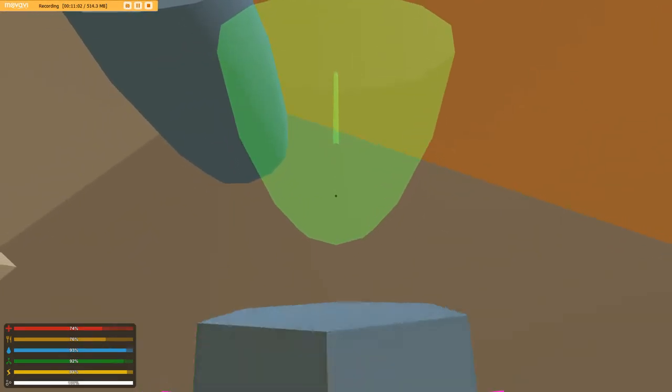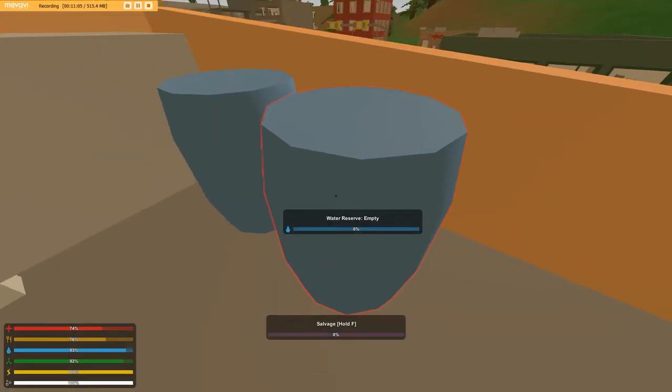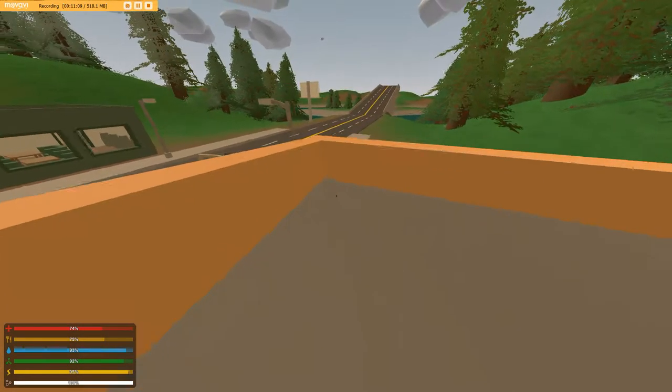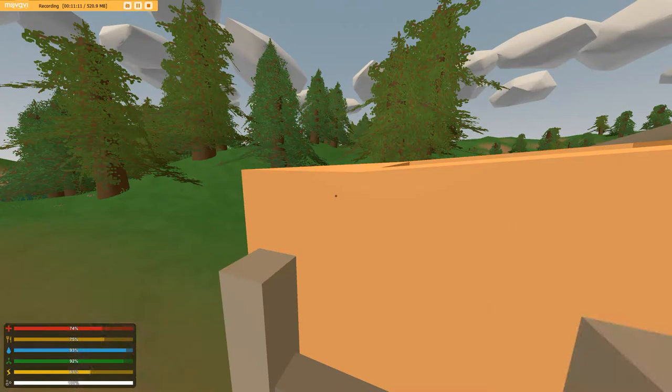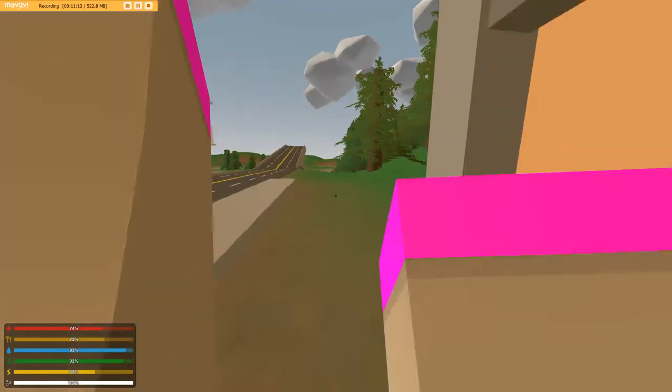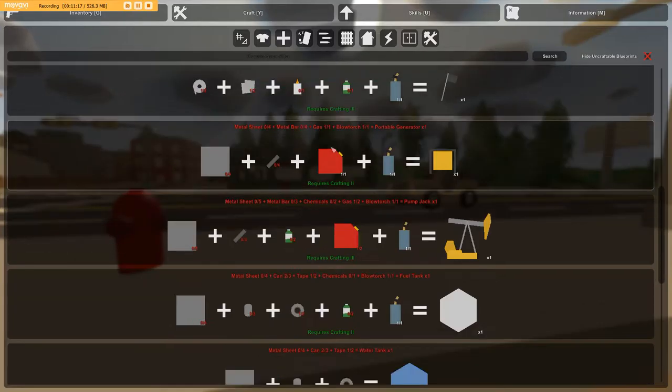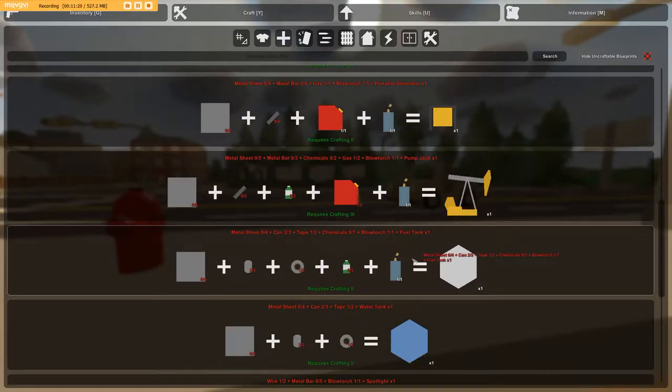The way the submarine could work is it would work exactly like a plane. You would have to be in first person, and then you could move the mouse to change angle, and you'd be able to turn left and right just like in a plane.